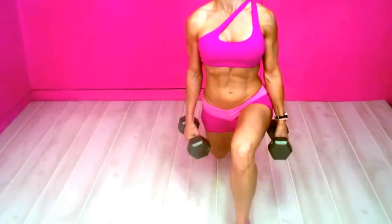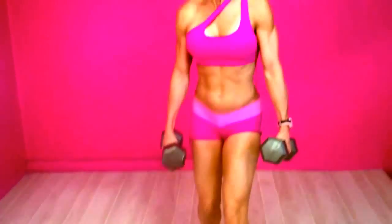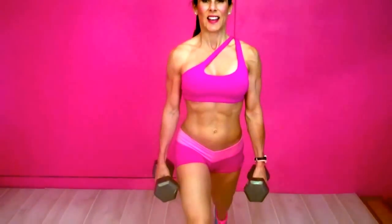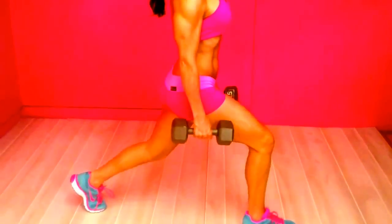You're just going up and down like there's a string or a line running through your body. Then you're going to switch legs and do some more on the other side. I'll show you what this looks like from the side — down and up.